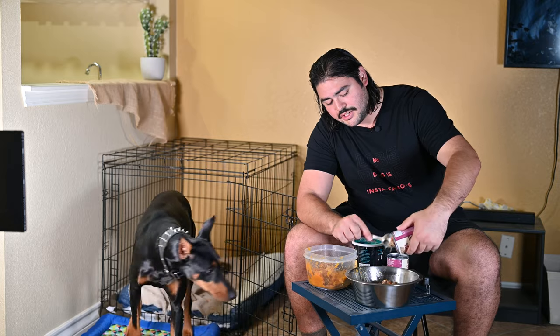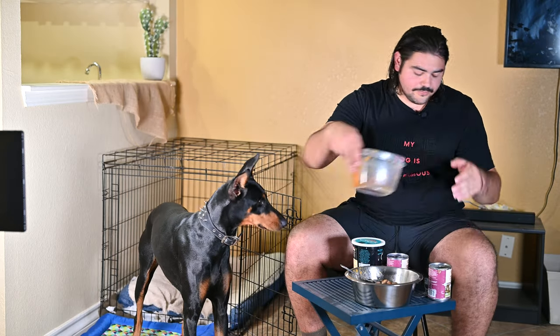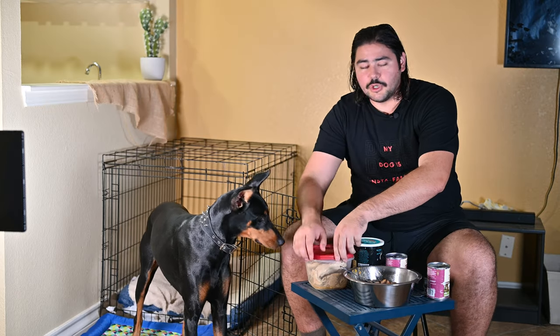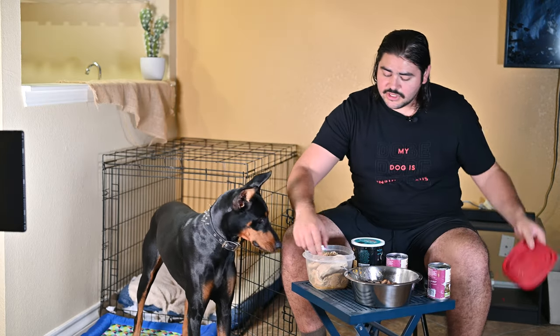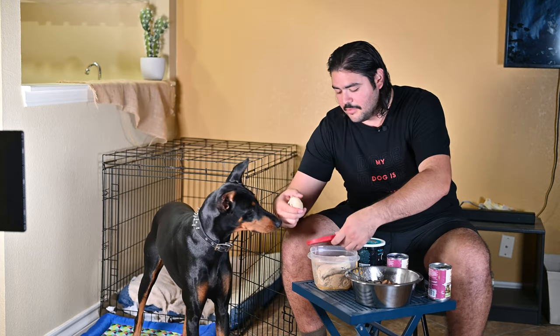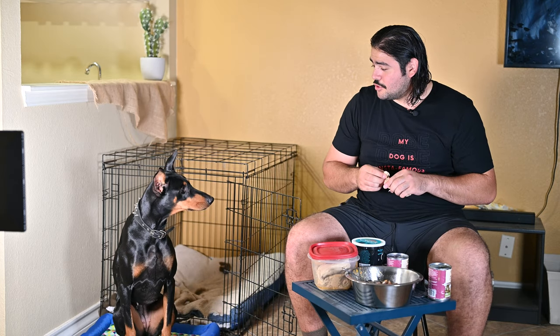She realized she's about to get fed! After the wet food, we throw in some more protein to make sure she has enough protein.